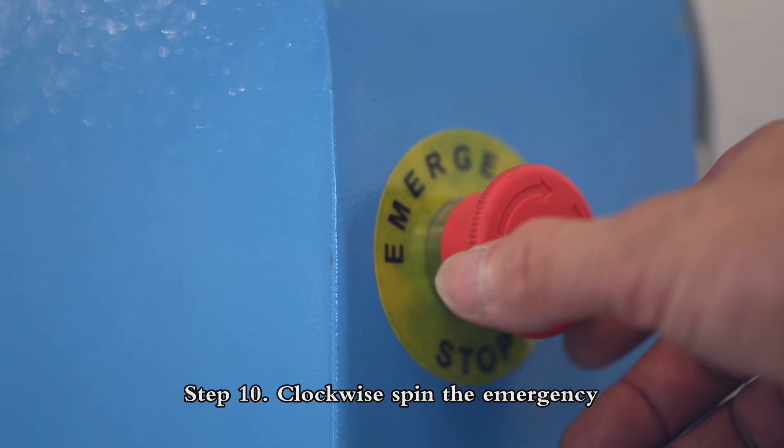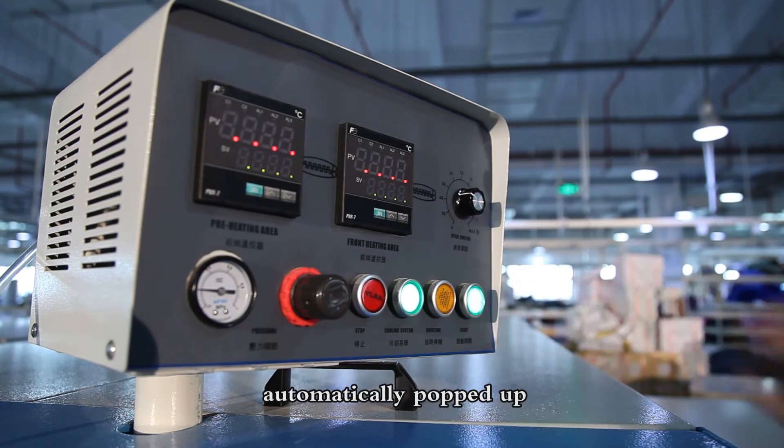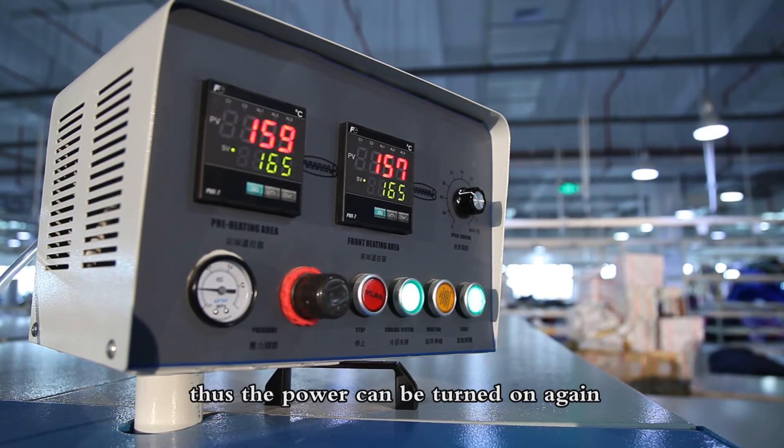Step 10: Turn the emergency stop button clockwise to release it, and the power will automatically pop up. The power can then be turned on again.